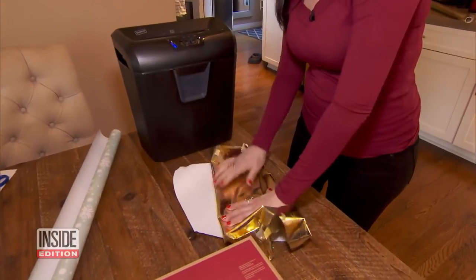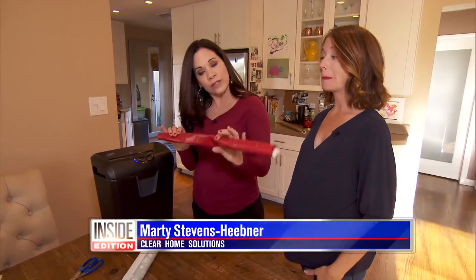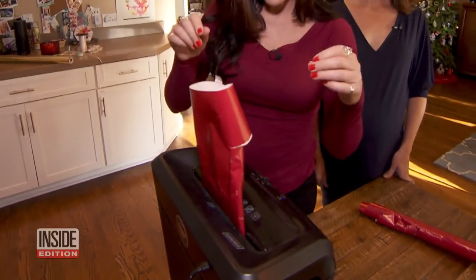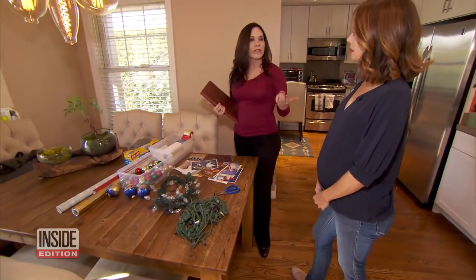Next, a creative way to recycle wrapping paper. If you happen to find a beat-up roll in the back of the closet — which happens to all of us — you can rip it up and put it through the paper shredder. It makes gorgeous filler for gift bags.